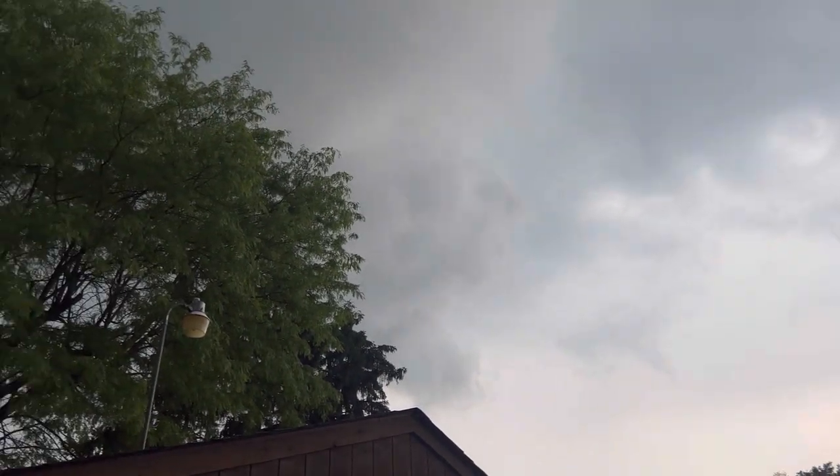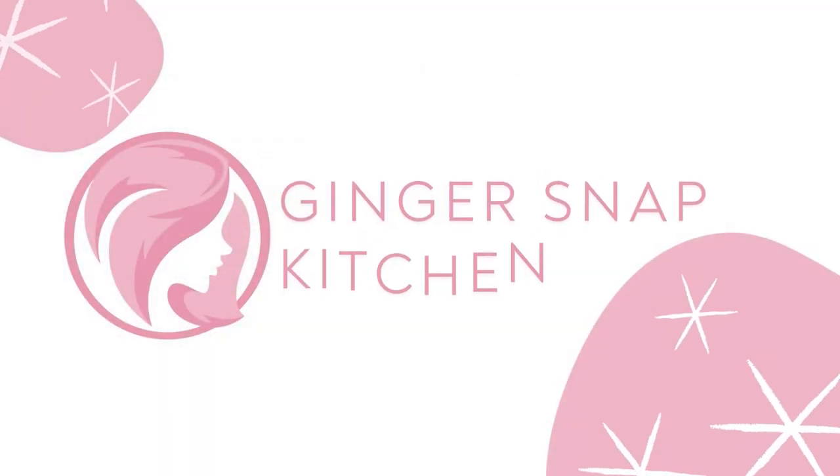Welcome back to my kitchen, or if you're new here, my name is Stephanie, and this is Ginger Snap Kitchen.